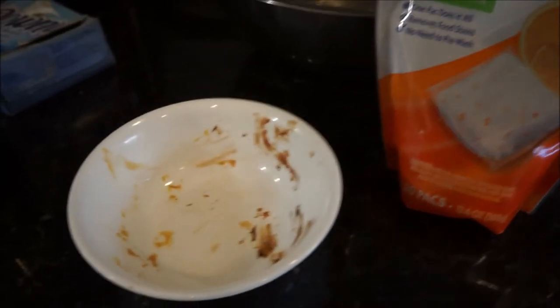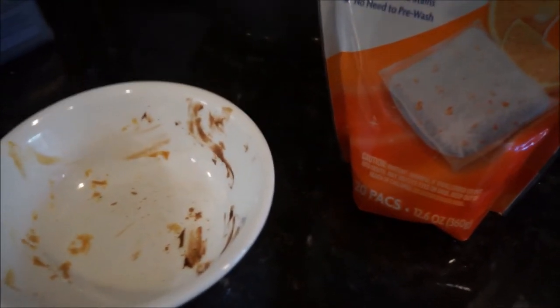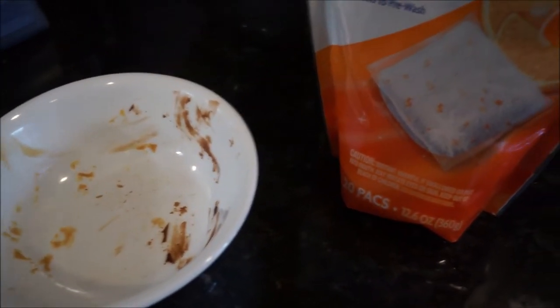Okay, the last bowl to go into the dishwasher before we do our dishwasher test. I want to tell you this is a repeat of a test we previously did, and it worked — it worked so well.